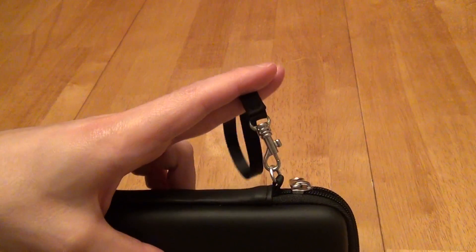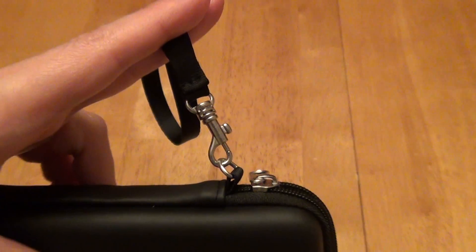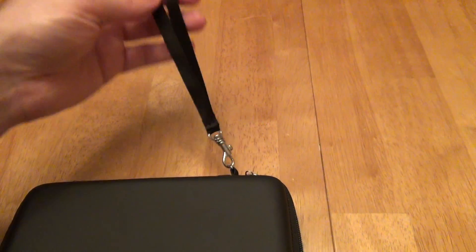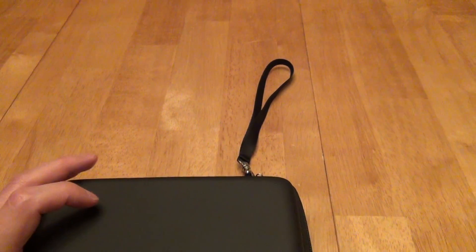However, this right here might be a little thin. If you're going to go swinging this around while walking around, at some point this little tiny handle is going to give out somewhere. So use it with care if you're going to use that little handle.